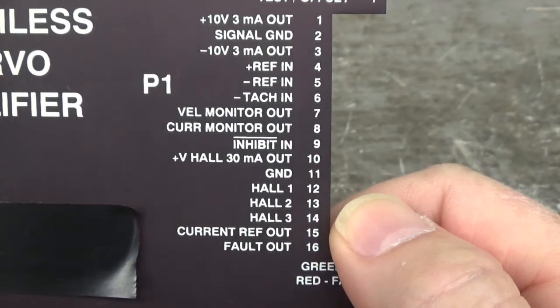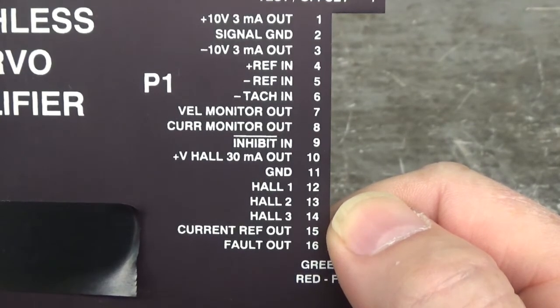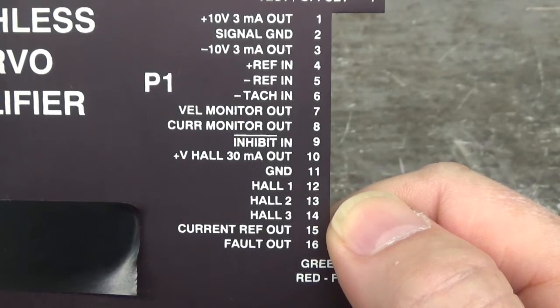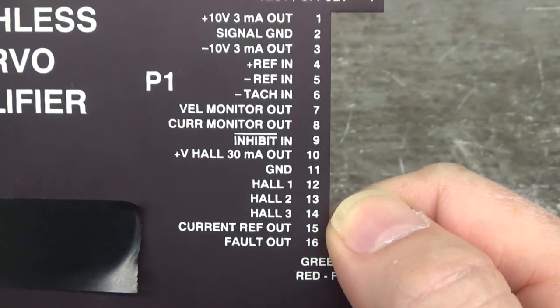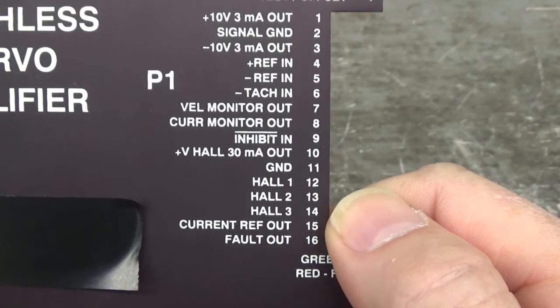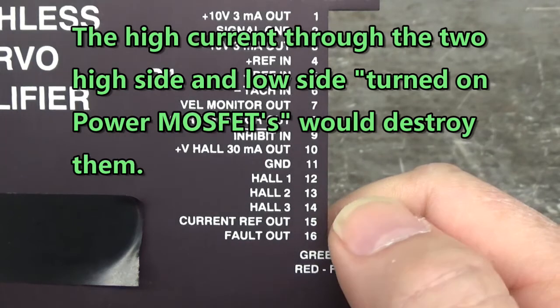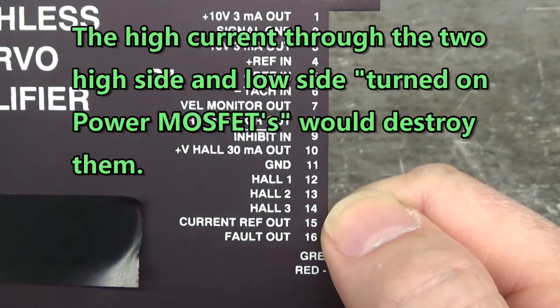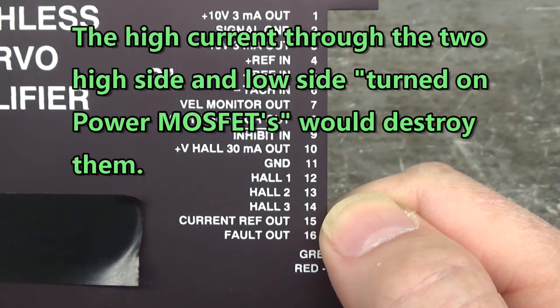I have to do that to ensure the gate-source firing signals are correct. If I skip that and install the IRFP260N power MOSFETs with a problem in the gate firing — if one gate is always on and another one swings into play — boom, I've just destroyed two, three, or four MOSFETs depending on how many gate firing signals are incorrect or not present. So if you can, it's always best to check that before you install the motor power devices.